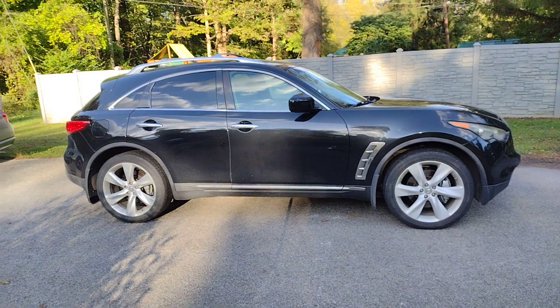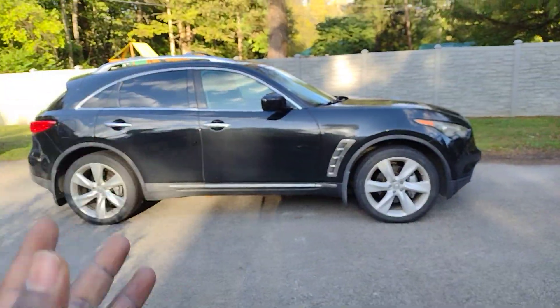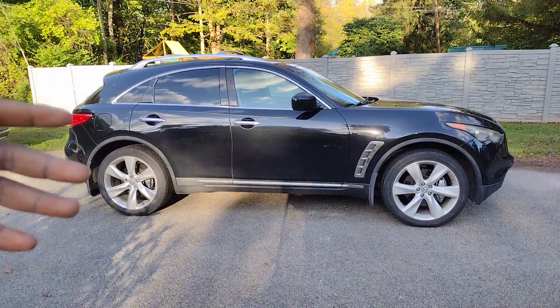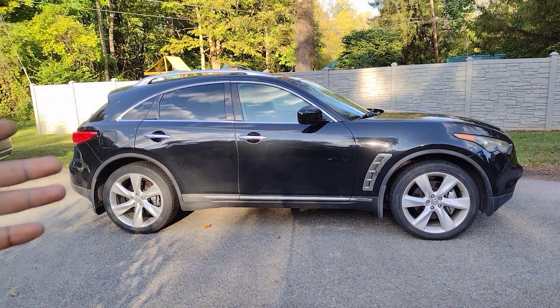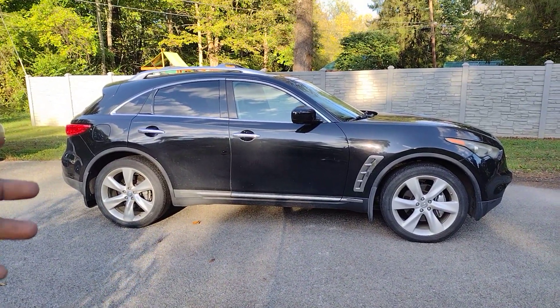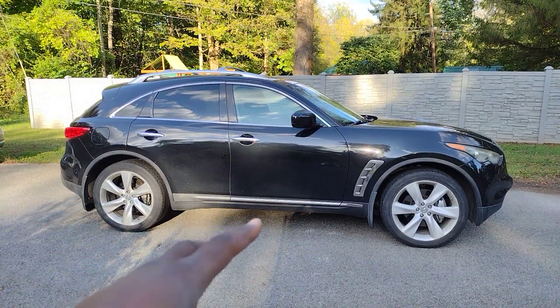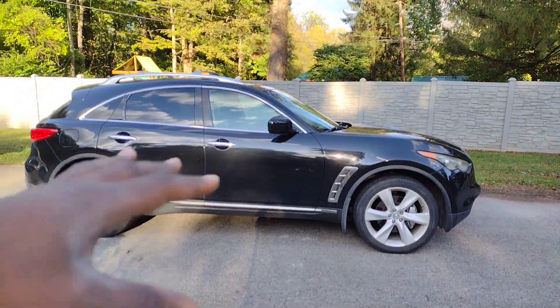I'm a street vehicle kind of guy and I'll use this Infiniti FX50 as an example. It's built on the 370Z chassis — same stiffness and whatnot — so it's pretty much a sport SUV. People who've driven FX's, especially 2009 and up, might be impressed by how well this SUV handles and feels sporty. In today's test I'll be showing you how I usually check that.